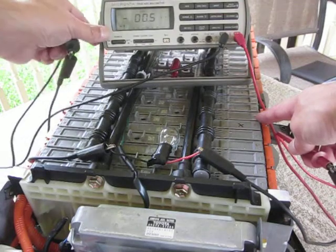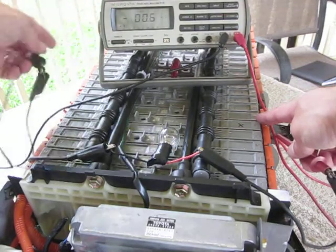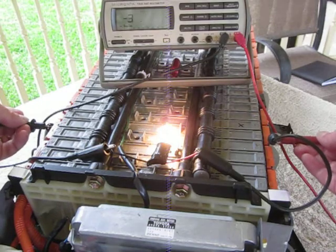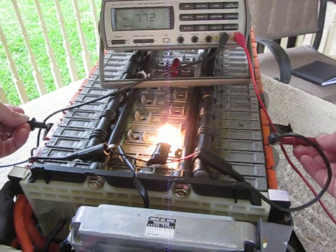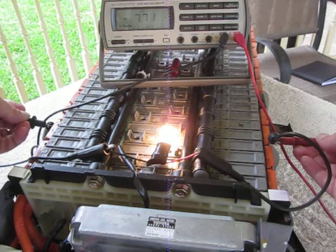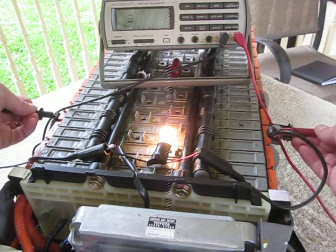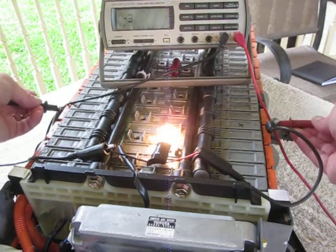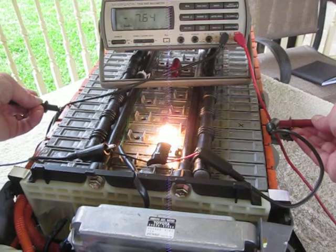Look at the voltage on this screen. I'll do number 5 — 772. I'll do number 6, which I've identified as a bad one — 6.6. And I'll do number 7, which is a good one — 7.6.